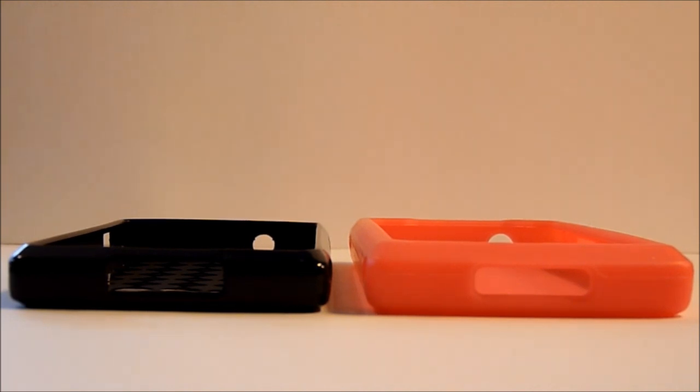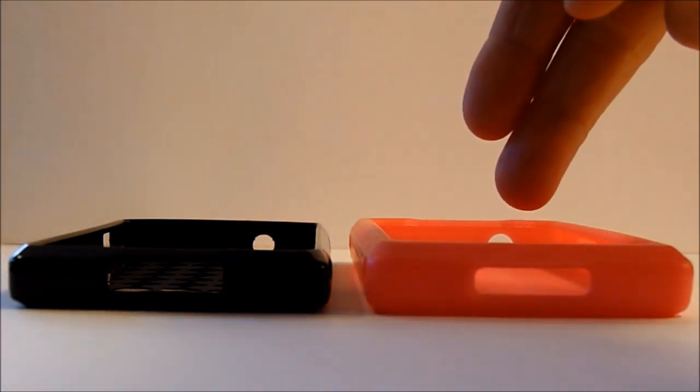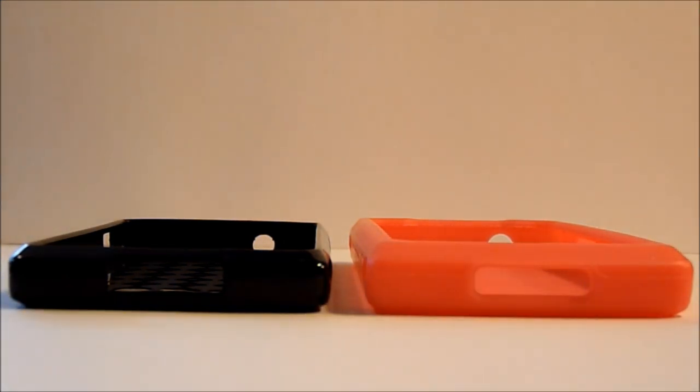Most silicone cases have about the same amount of grip. There are two kinds: there's a silicone gel and there's a silicone TPU, which stands for thermoplastic unit. With the TPU cases they can vary in many different designs — there's clear, frosted, textured, smooth, or glossy.